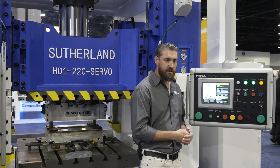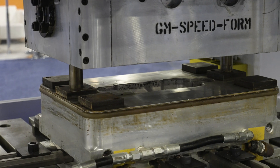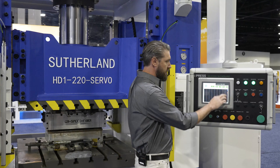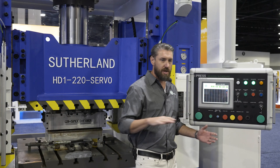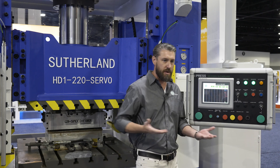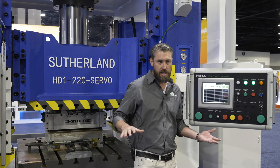This press is specifically equipped with four linear transducers — one on each corner of the press — and that allows for individual position readouts throughout the entire bed area, which is also important for composite material to make sure that you're forming the part in the dwell mode as flat as possible.